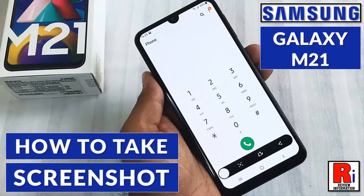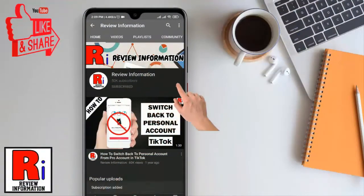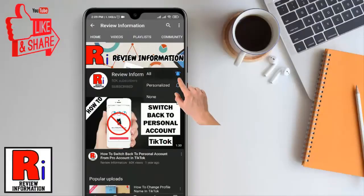Hello viewers and welcome to my channel, Review Information. In this video I will show you how to take screenshots on Samsung Galaxy M21 smartphone. Subscribe to my channel and hit the bell icon to get notified of any updates.